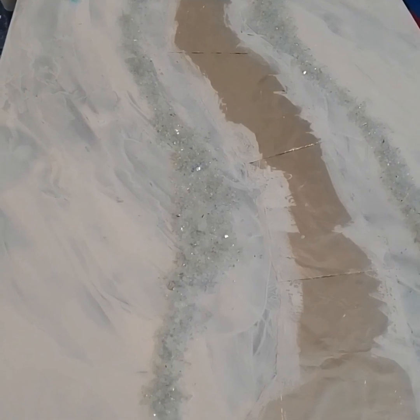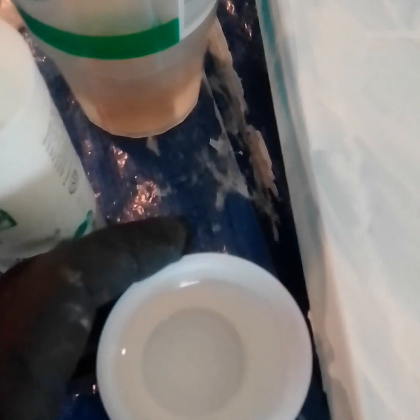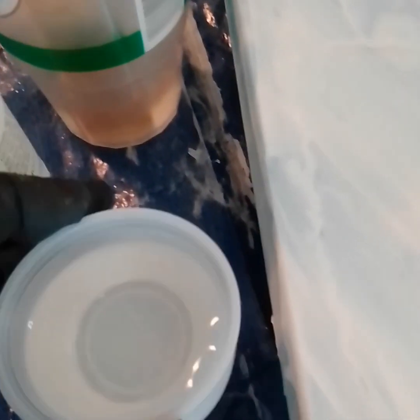After my glue had dried I put a white primer on top of my canvas. I also put shattered glass pieces to border the foil. I extended the white primer paint over the foil a little bit so the edges of the foil and the canvas would blend together once I put the resin over it.